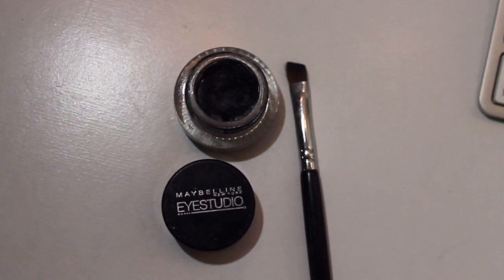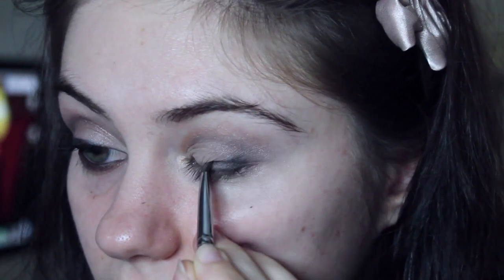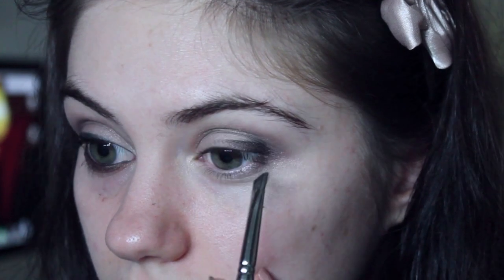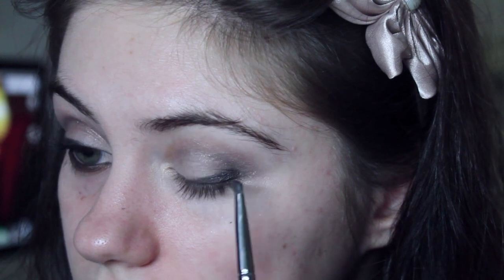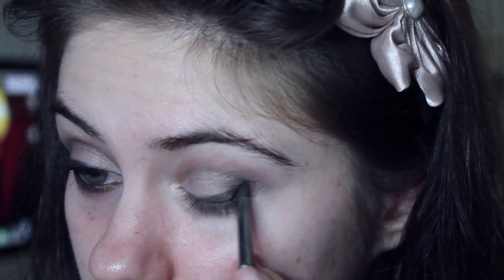Grabbing an angled brush, I'm going to take a black gel liner — I'm using this one by Maybelline — and apply this on our top lash line. We're adding a slight wing, and what I do is I just line it up to the outer corner of my eye and drag it inwards. That's how I create my liner.